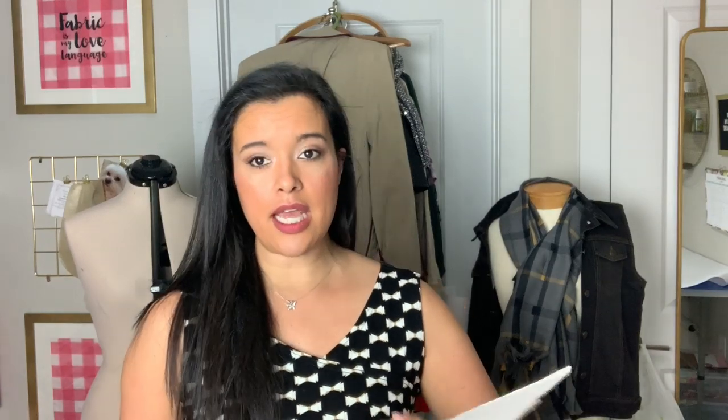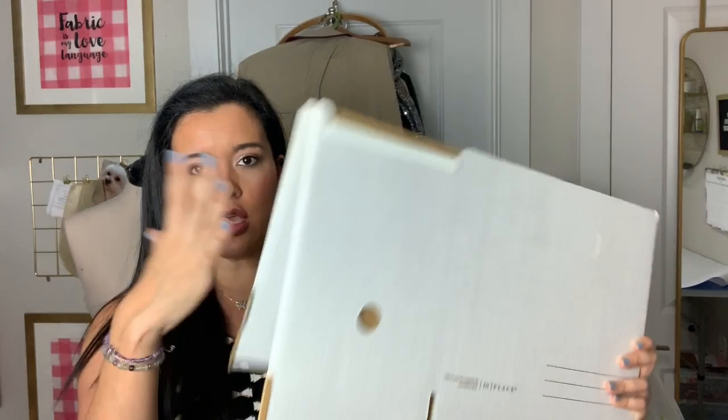So I got these boxes — and you guys are going to be really mad at me — because for whatever reason they discontinued them years ago. I got these right when I started sewing and thought they were going to be a pretty common type of thing, but turns out they aren't. This is what they look like when you buy them flat: it's just corrugated cardboard that you fold and manipulate to make into these half file boxes. I really don't know why they stopped making these — I feel like businesses and offices might need them.